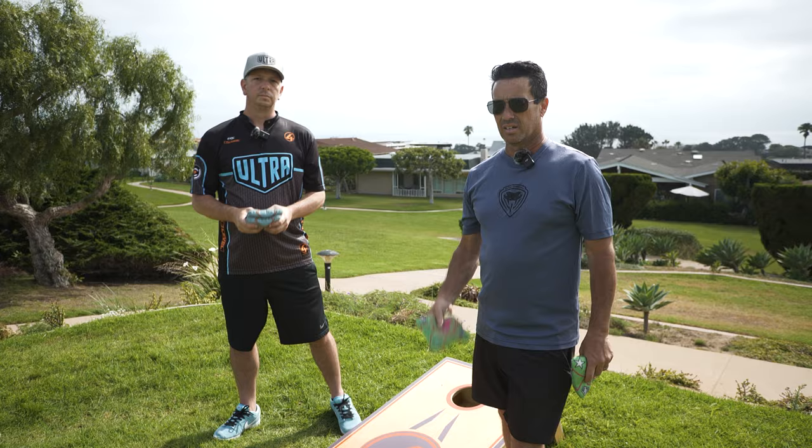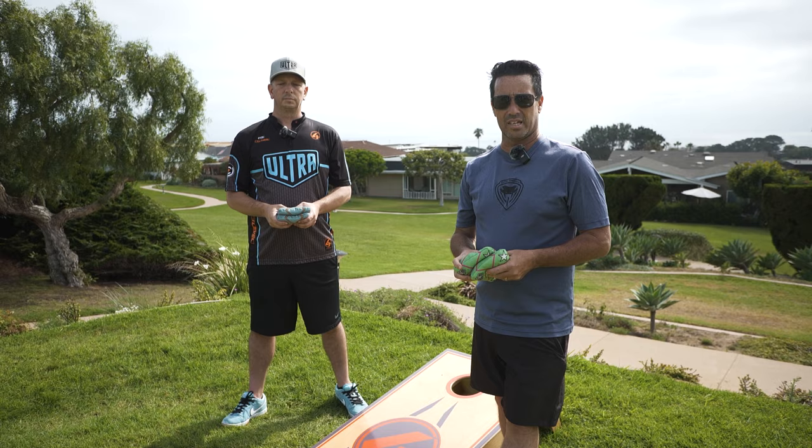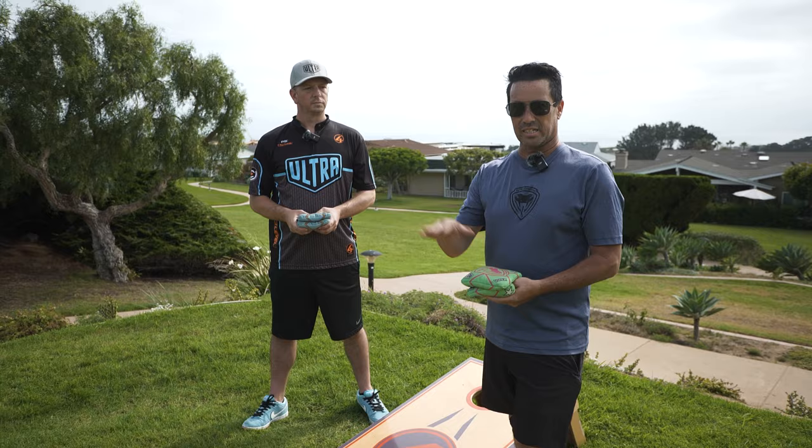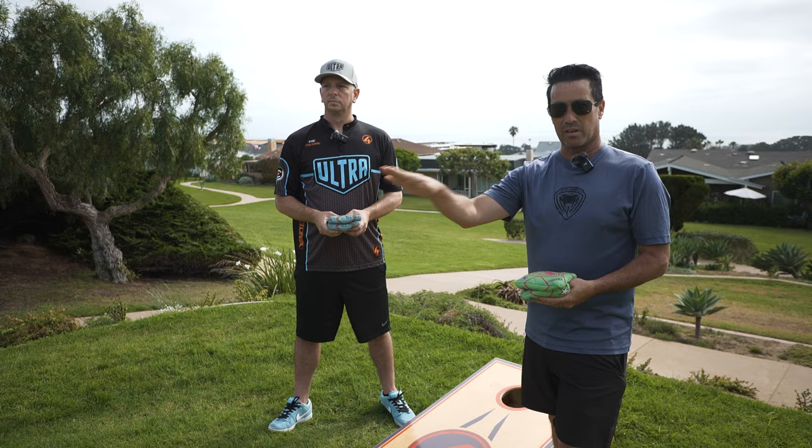The other most common error is the nose down throw, which is generated because of a lack of throwing the bag forward and reaching towards your target. I do still tend to throw a slightly nose down bag, but you get used to it and adjust your landing spot. Ideally you'd want to get that bag as flat as possible to minimize any chance of the bag walking left or right from your target. For me, starting on my back foot and leaning towards the hole helps bring the bag up, in addition to flattening the hand.